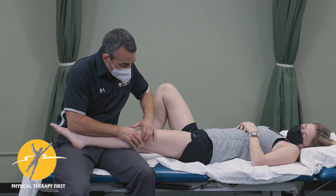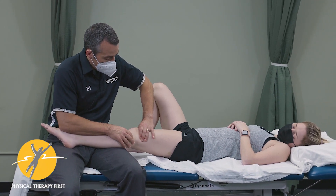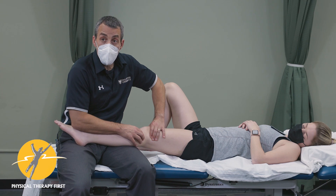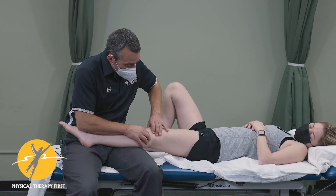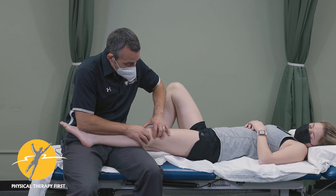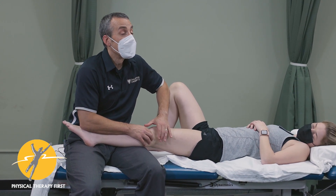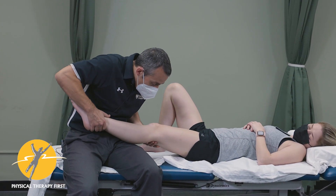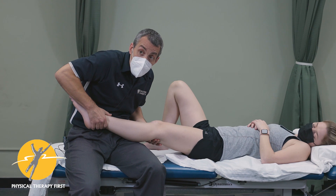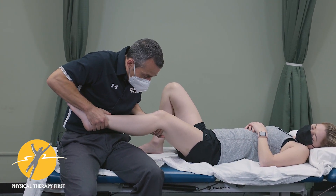The lateral collateral ligament crosses the joint but it comes from the superior tib-fib. When it crosses the joint you'll be able to palpate the joint line, and then you'll reach a point where you can't palpate the joint line anymore — that's where you know the lateral collateral ligament is, and where you can do your stress testing of the ligament.